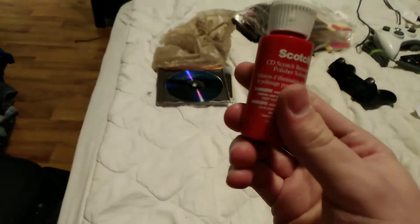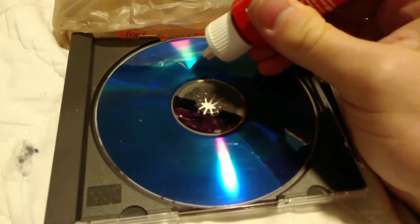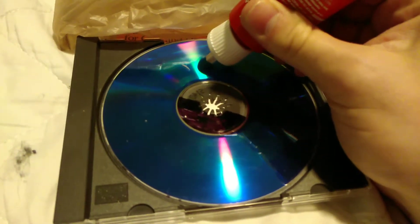Now, supposedly from the instructions on the back of the package, we use the cleaning fluid — that's step two — and we put about four dabs of the paste. It's so hard to do one-handed.